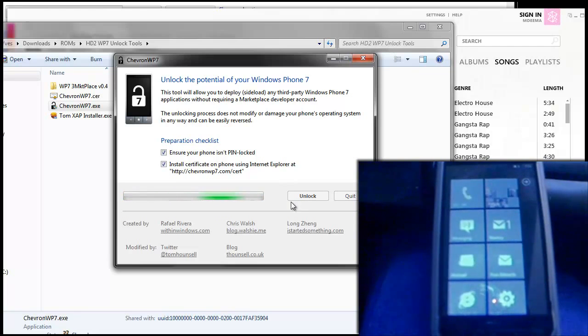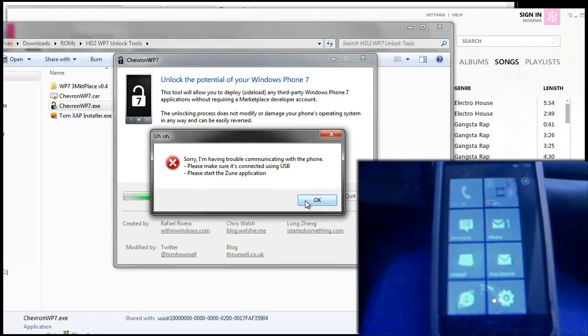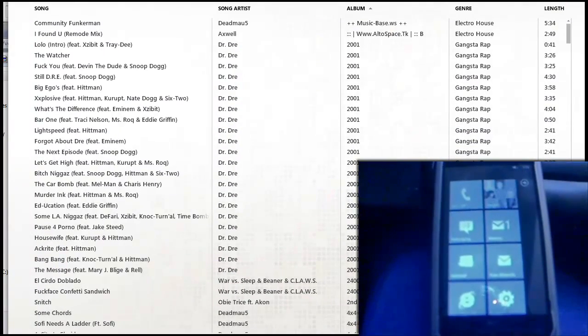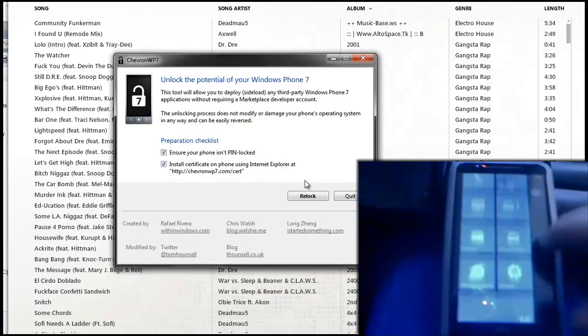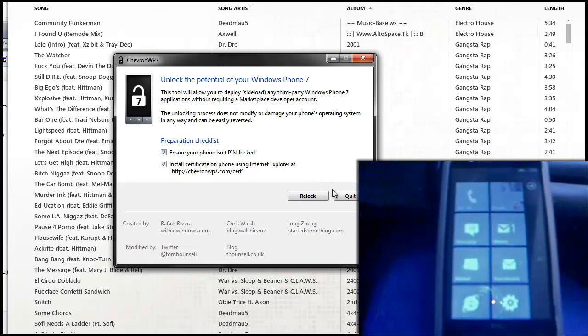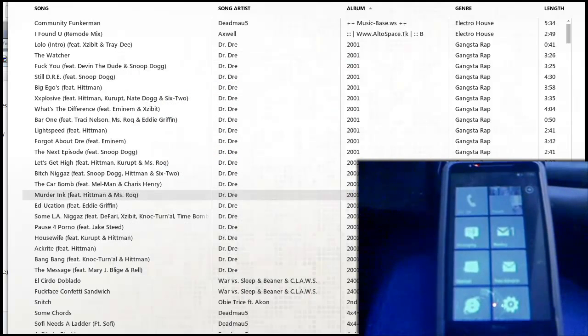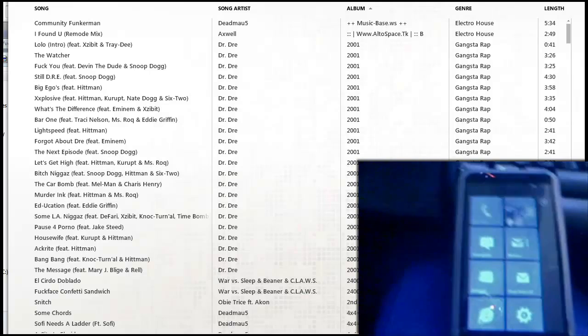It'll take a few seconds for your device to unlock. Once it says Re-lock, that means it's unlocked, so you can just press Quit. And your device is unlocked.